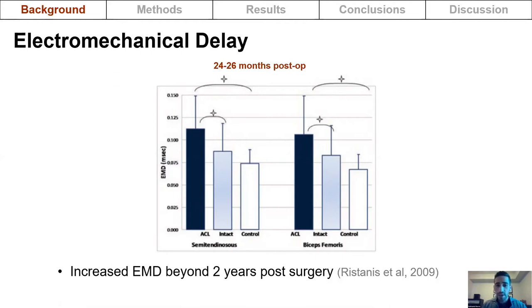In the literature, even beyond two years post-surgery, there are increases in electromechanical delay in the semitendinosus and biceps femoris in the reconstructed limb. This has been attributed to increases in the time for stretching of the series elastic components of muscle. However, studies have only looked at 30 degrees of knee flexion, so it is unclear whether the electromechanical delay-joint angle relationship has been affected.